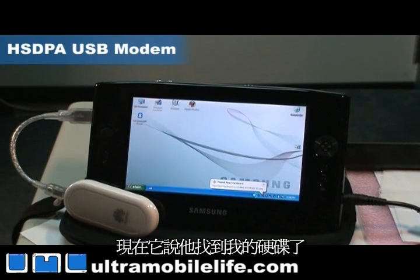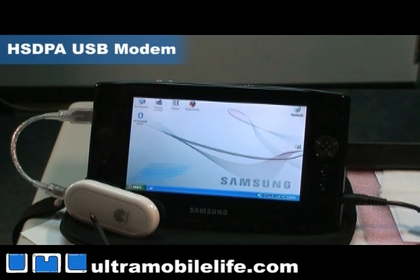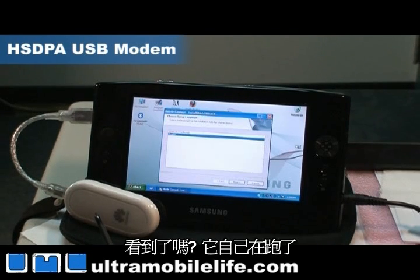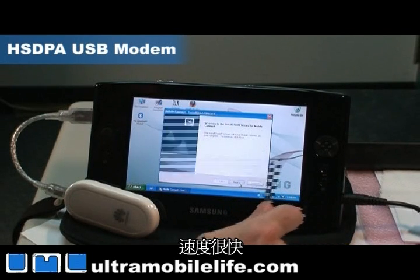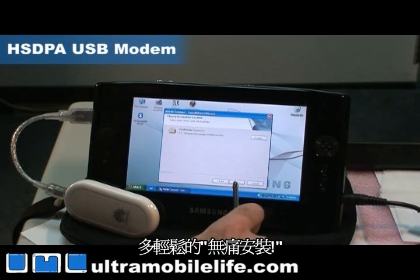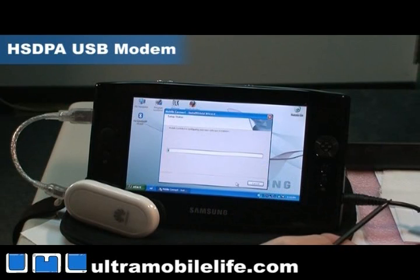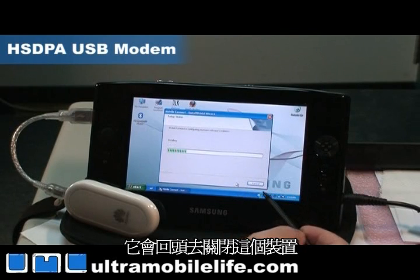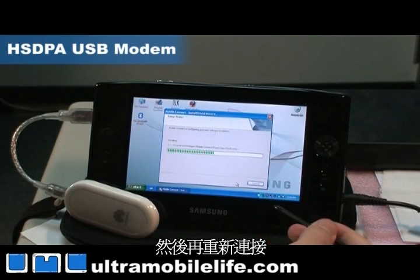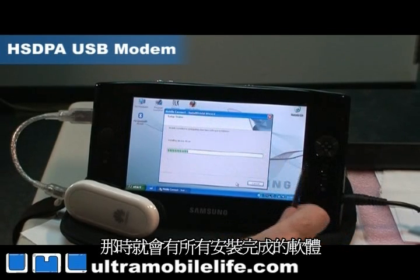Here it says it found my drive and it'll install that and run the setup software for us. You can see it working away there — really quick, painless setup. And then once it finishes installing these drivers, it will go back and disable the device, then reconnect and have the software already installed and ready to go.